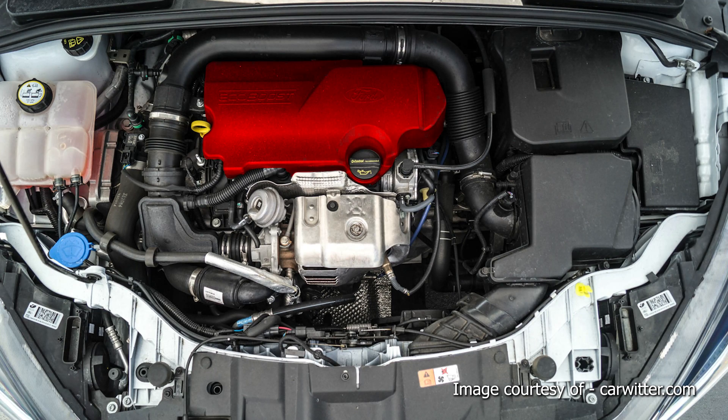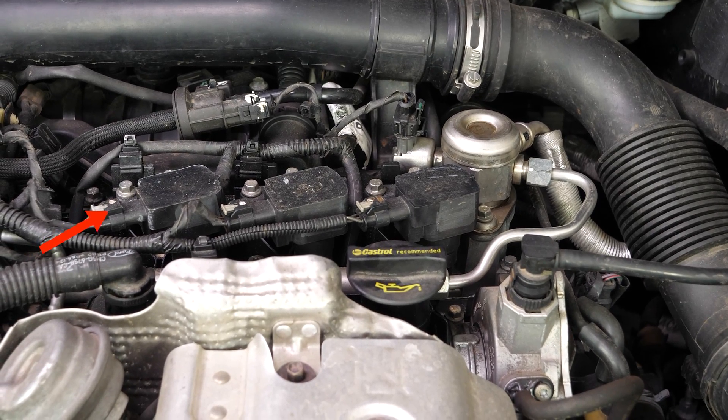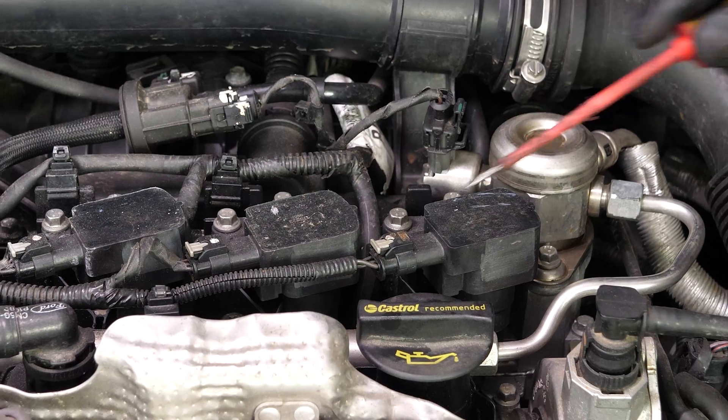Take off the engine cover. You should now be able to see the location of the spark plugs. We advise changing the spark plugs one by one since it is vital not to get them mixed up.